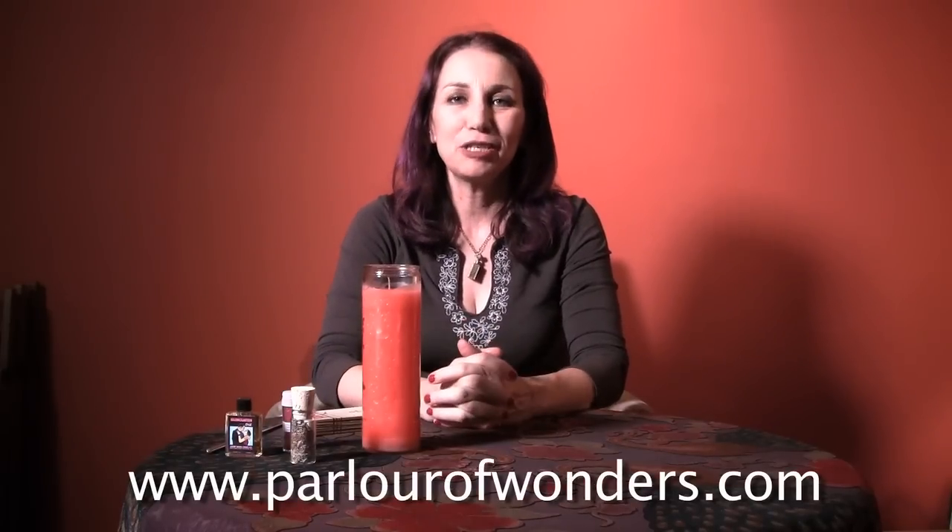I'm going to be showing you how to dress a vigil candle in the traditional hoodoo style, or root work style as it's known.